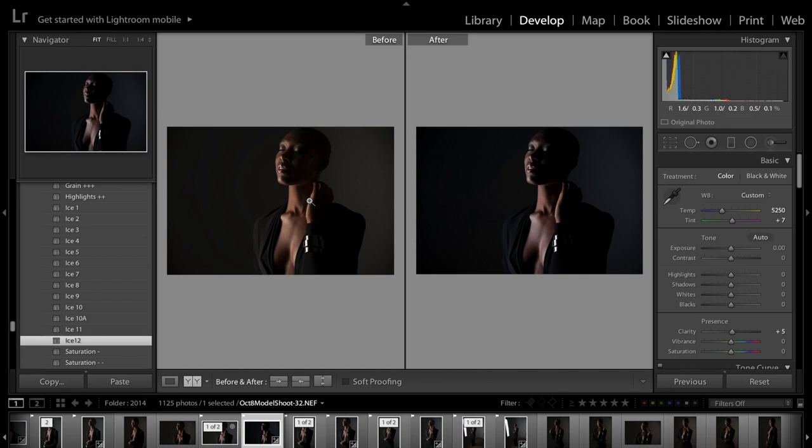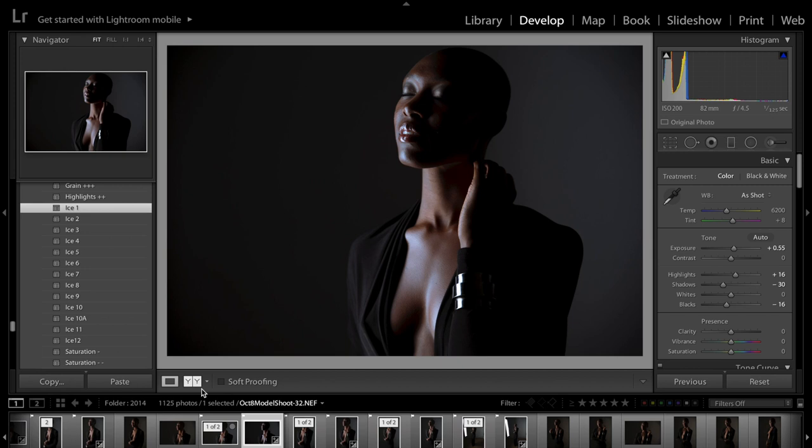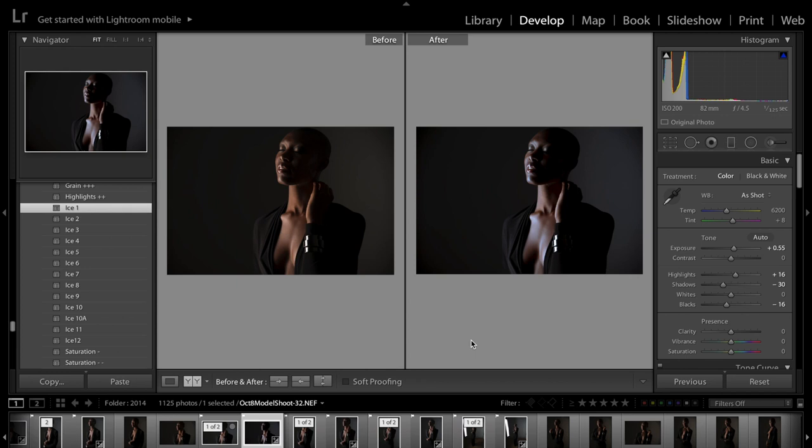This is the original photo — you can see it's a little bit yellow, my white balance was off a little bit compared to the photo with the preset on it. So that looks really good. Let's also try ice 1 — this is definitely giving it a cooler tone, and it might actually work for her skin to have a little bit of a cooler tone.